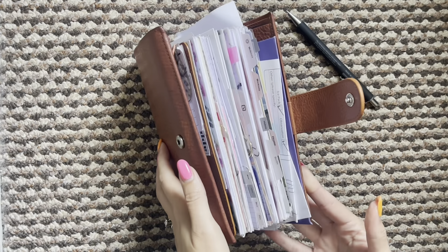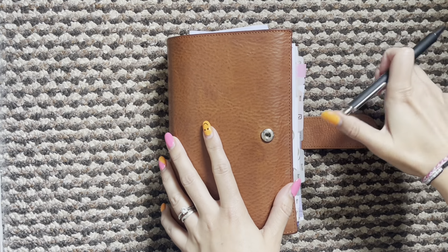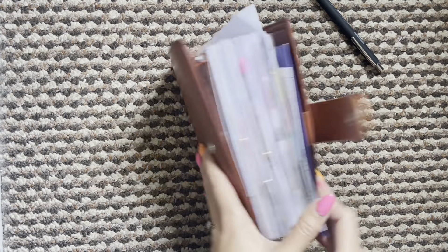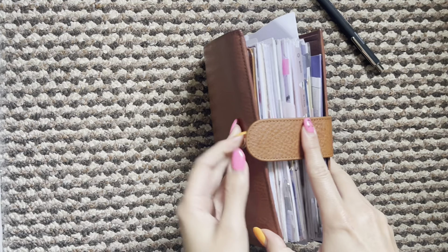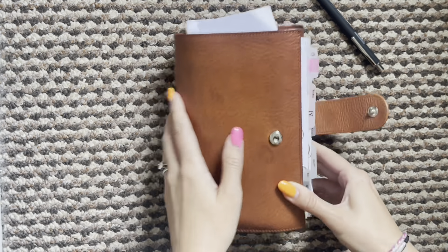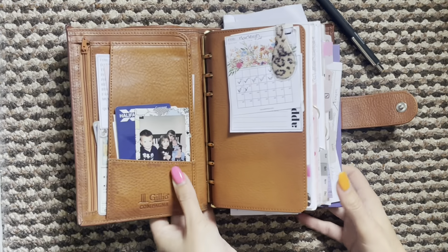Hi everyone and welcome back to another video and another flip of my Giglio Medium Campania in yellow. She is pretty chunky - I can't close her. I have 25mm rings but it doesn't bother me since I very rarely close my planners anyway. So let's dive in.